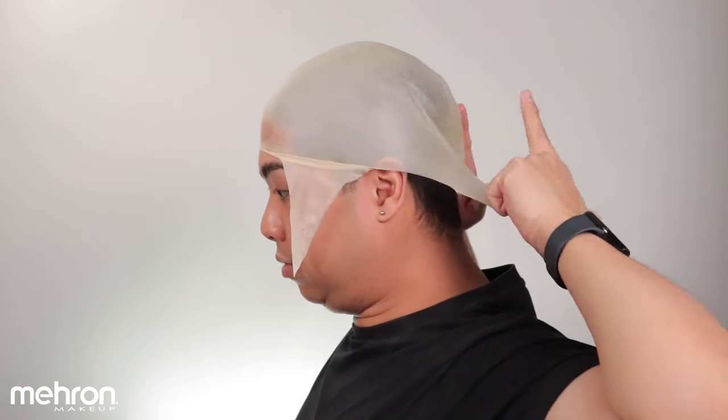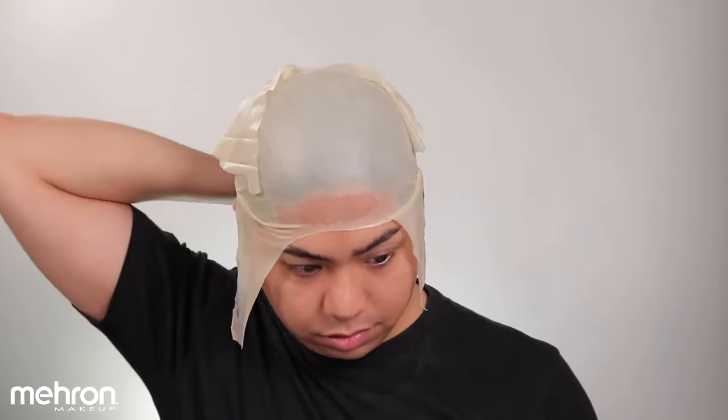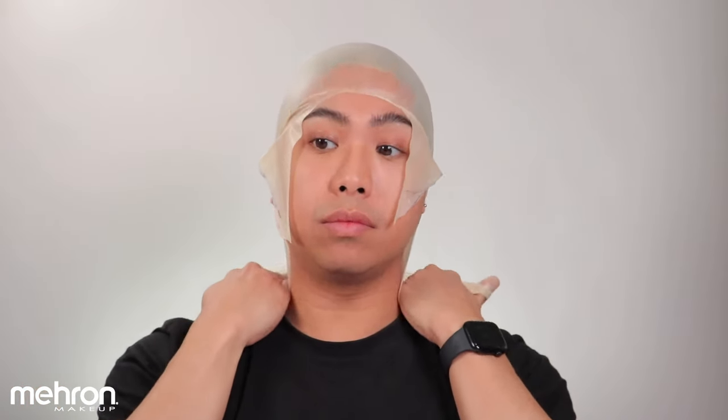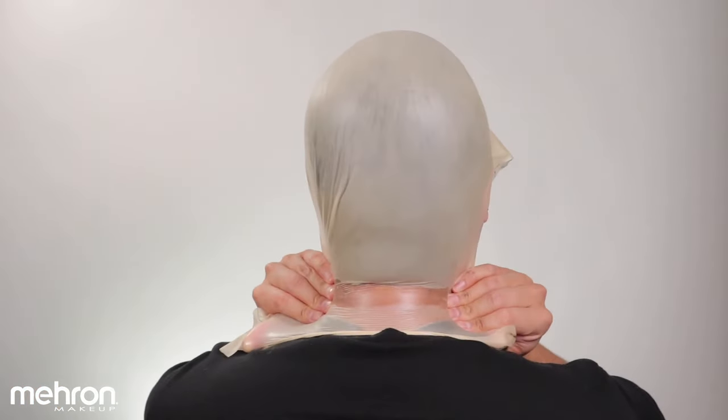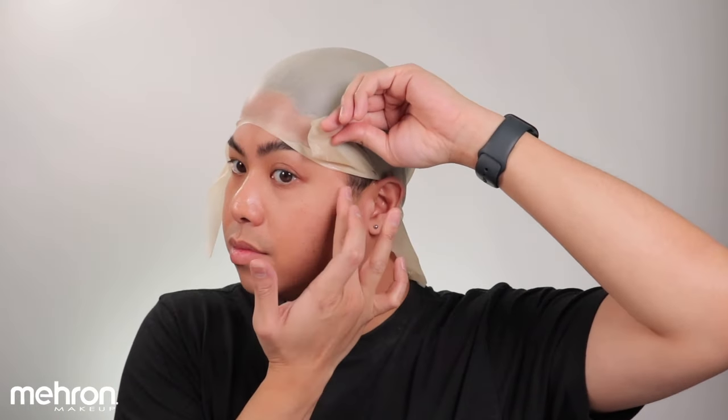Before I attach the sides, I like to attach the back first. I make sure that I tilt my head down and then stretch the bald cap — that's when I know it's not going to wrinkle when I apply it on my neck. Now that the back is done, you can go ahead and do the sides.